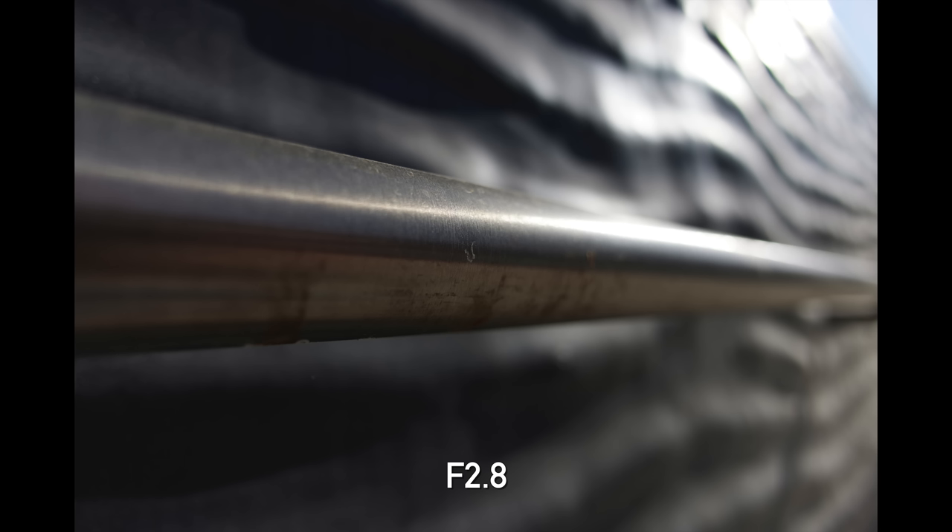LoCA — longitudinal chromatic aberration — is where we get color fringes in the foreground and background out-of-focus areas. Not something we'd worry too much about on an ultra-wide, but if it's present it's very hard to fix in post. On this lens, as you can see in the example, there's a little bit — some green fringing in the background and a little magenta fringe in front — but it's pretty minor, very well controlled, exactly what we expected.